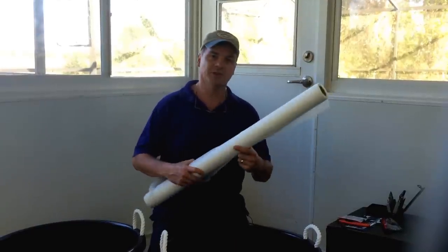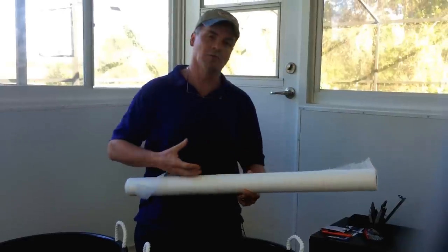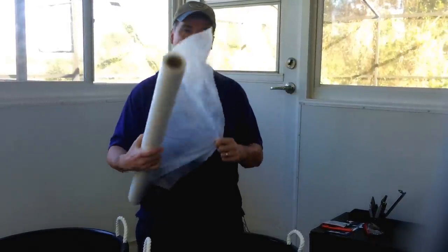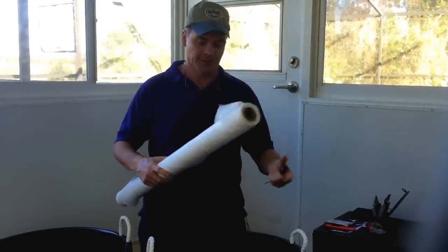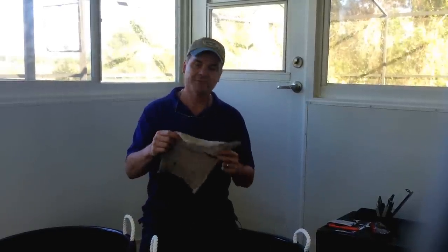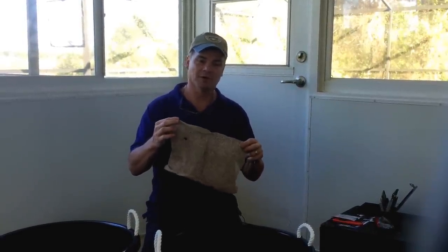This is called a sediment shield — you can buy these as what they call a sediment sock that slides over the 4-inch corrugated drain. We like this because it's a nice big long sheet and we can use it for other projects. We also have some leftover shade cloth and we're going to be showing you how we use that in this project too. Those are the parts we need, and we'll go ahead and show you this project step-by-step.